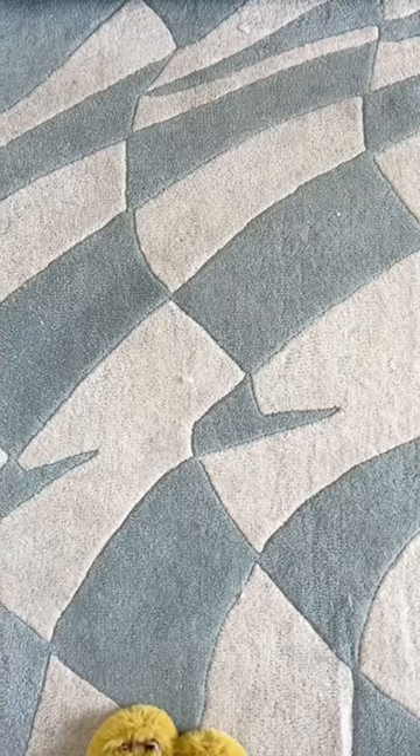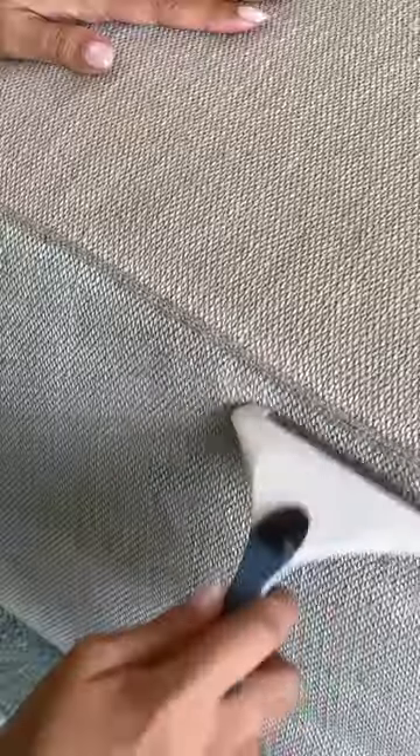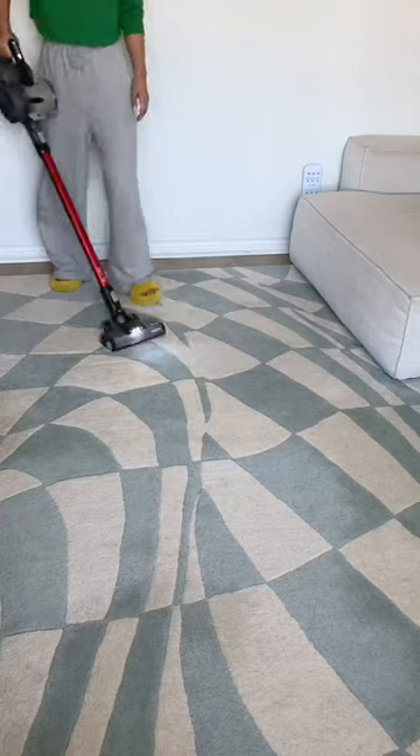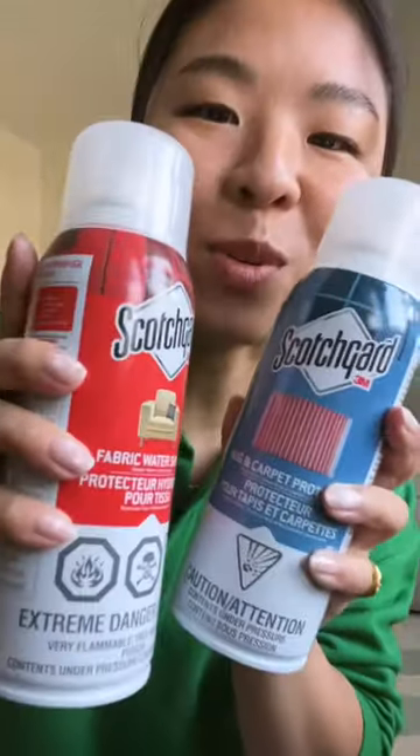I often get asked how I upkeep my super white couch and my super light colored rug. For a deep clean, I start by defuzzing the upholstery. Then I vacuum up all the dry bits, including the rug, before going in with the deep upholstery cleaner. Then finally waterproofing.